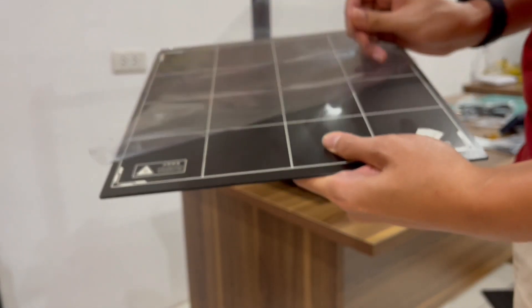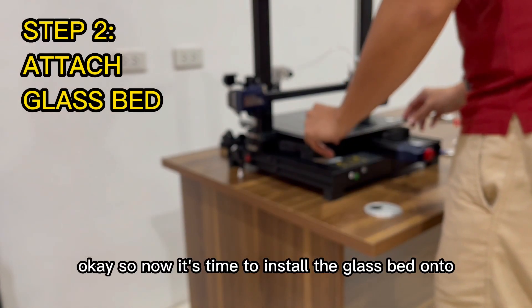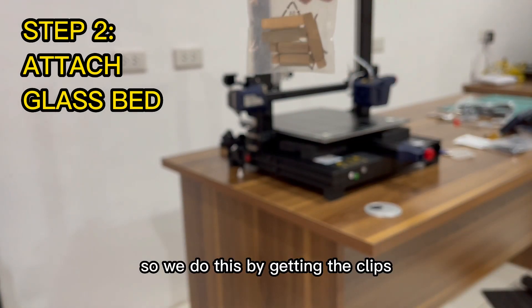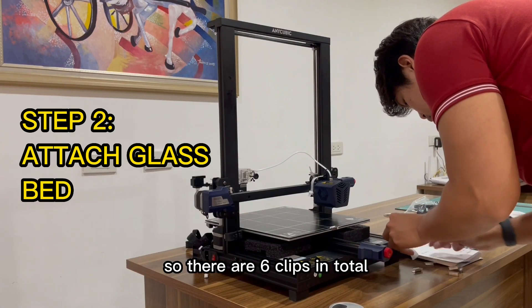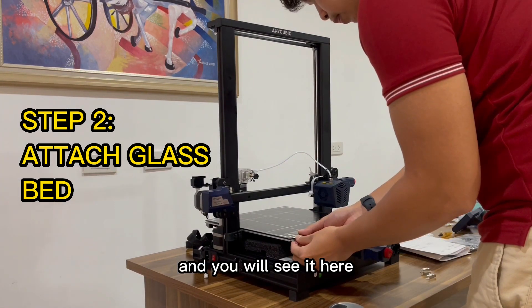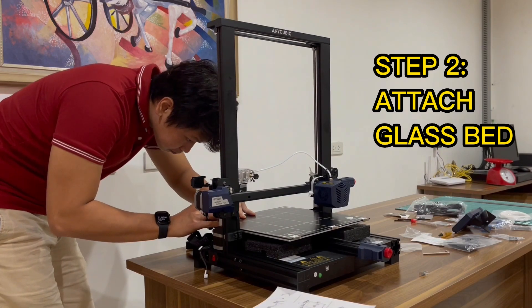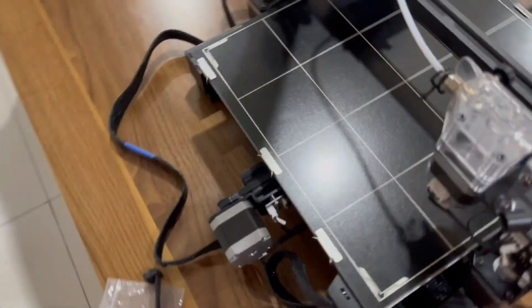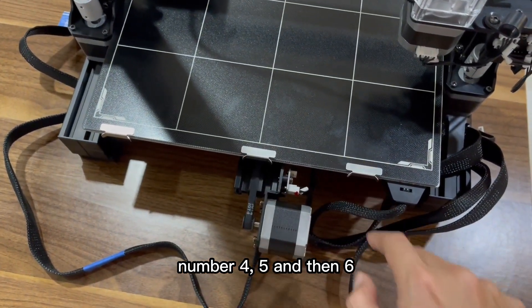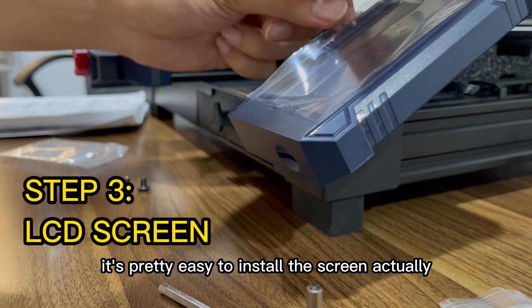Now it's time to install the glass bed onto the heat bed. We do this by using the clips — here are the clips — and installing one on each side. There are six clips in total: one, two, three, four, five, and six.